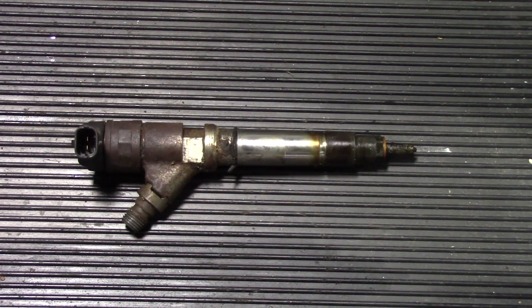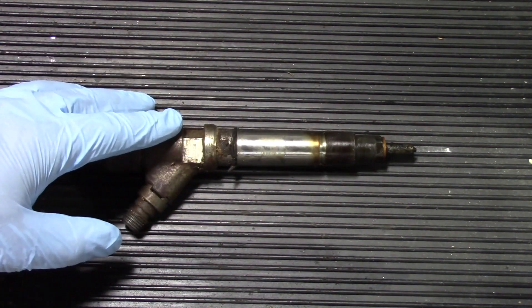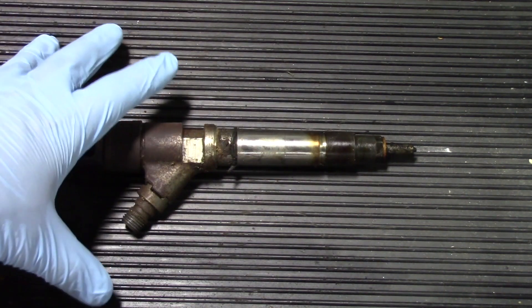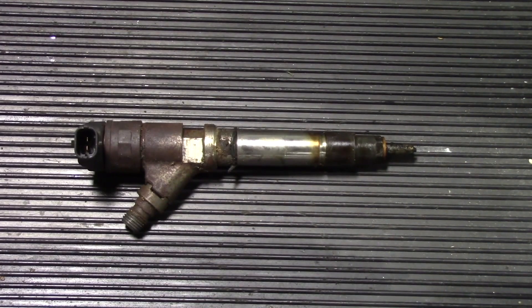Now that you've seen the easier engine-stand way to access the number six cylinder injector, I've gone back to the truck, pulled the original out — it was definitely in need of replacement — and the new one is in. The installation procedure is just the reverse of removal, and you'll face the same access struggles putting it back in. Keep in mind this is just cylinder number six; cylinders like eight, three, or seven may be more difficult with more things to remove, since the feed tubes and surrounding components differ per cylinder.